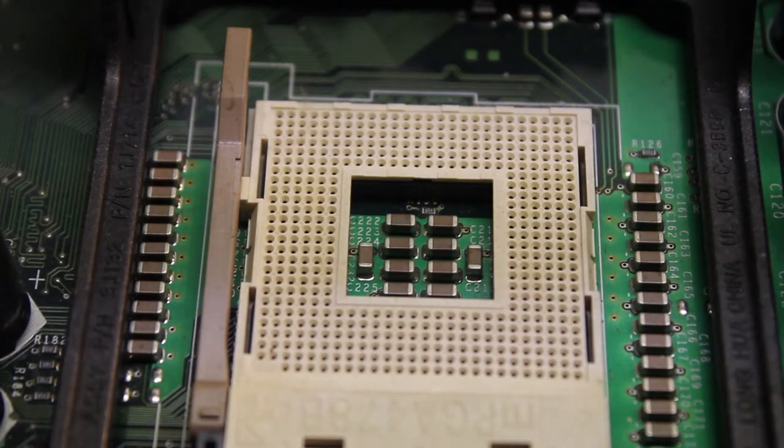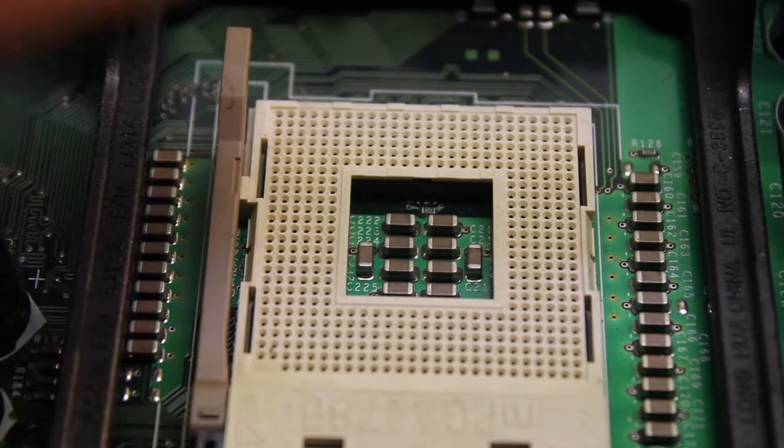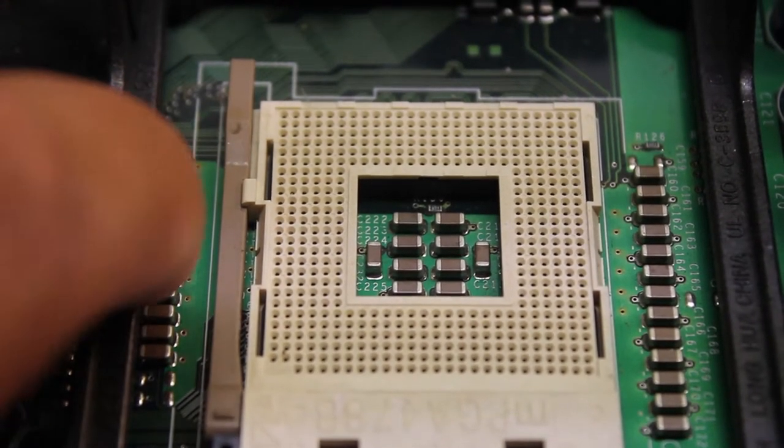Hello guys, Mike here. Today I wanted to make a video on these monolithic ceramic capacitors here.